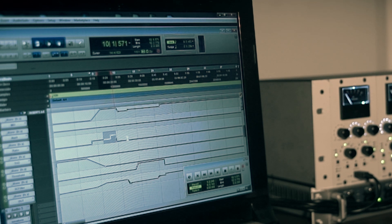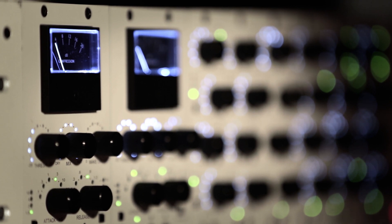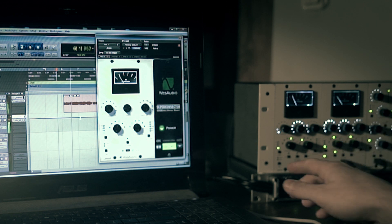The classic vintage gain reduction meter in the hardware unit and its accurate implementation on the plug-in side gives you perfect compression level monitoring.